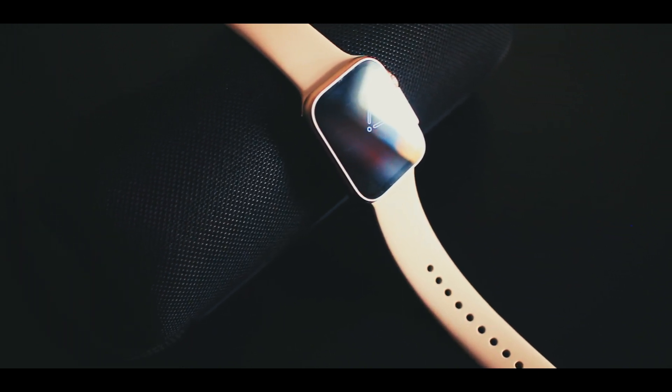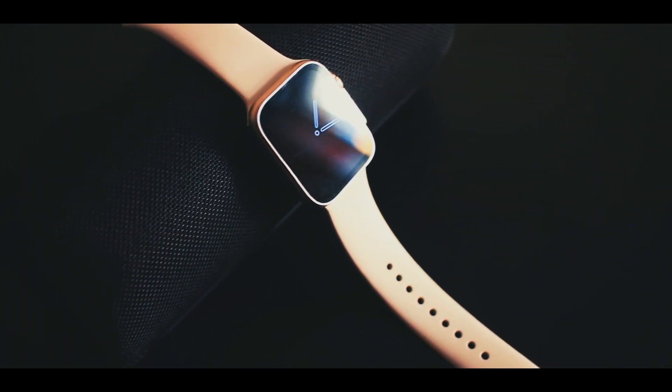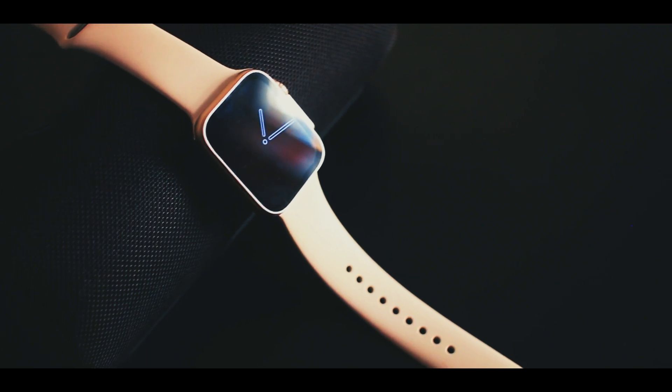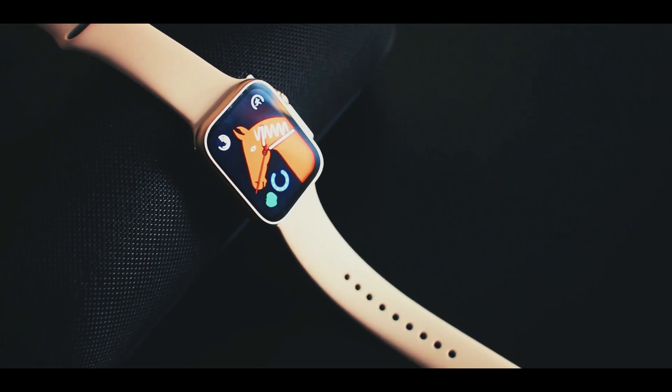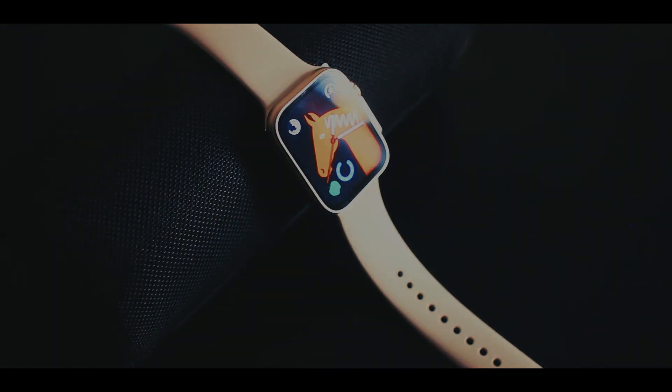This is the GS8 Ultra smartwatch — the Apple Watch Ultra super clone version. Today I'm going to talk about the latest video from Intertech. Welcome back to our channel, and let's roll the intro.